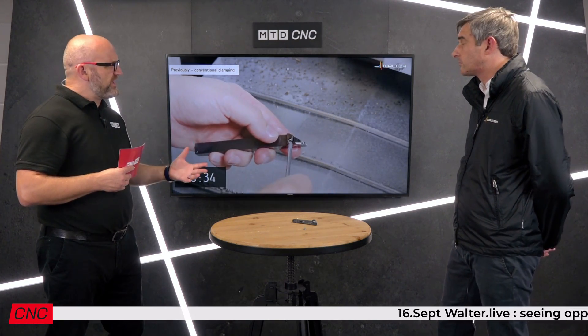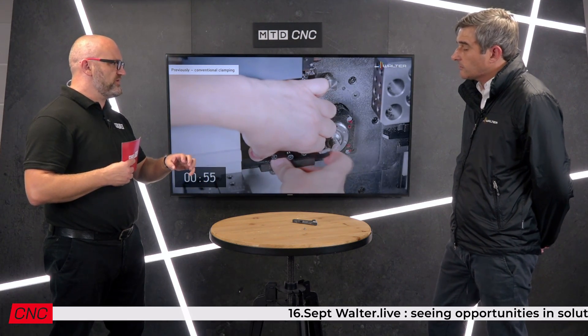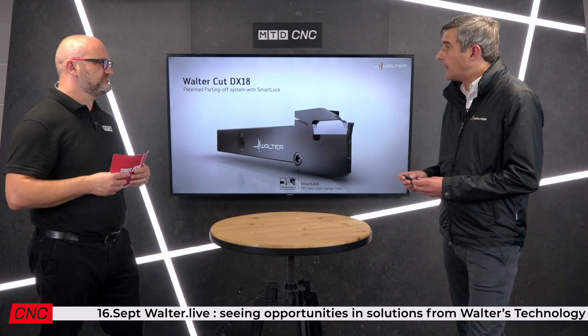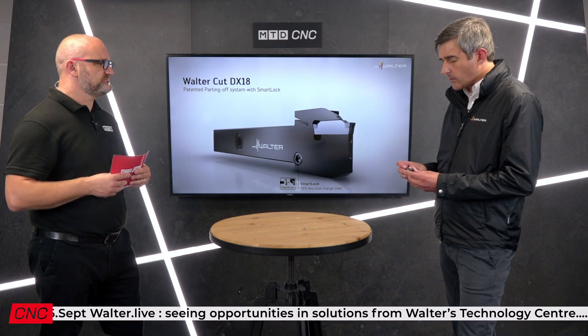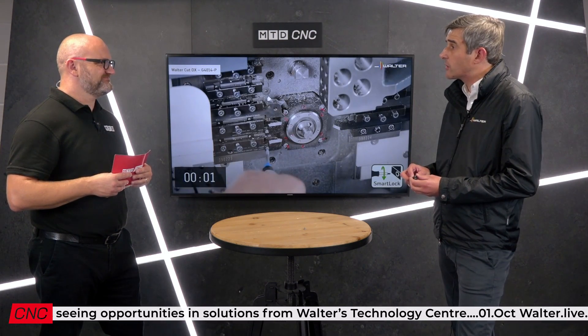Parts appear to be getting smaller and there are more and more sliding heads appearing, so this is a big market. With the G4014 tool, we've developed a new insert clamping system which Walter calls Smart Lock.